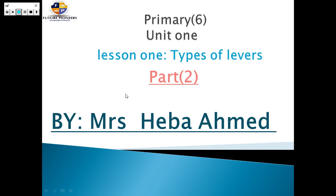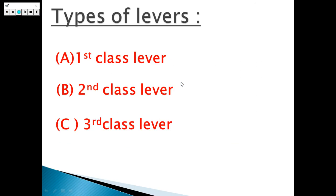Welcome, Primary 6. Ms. Hibah Ahmad is with you. Today we will complete our lesson from Unit 1, Lesson 1, which is talking about types of levers, and we will take Part 2 today. In Part 1, we learned the definition of levers and the function of levers. Today we will take the types of levers.